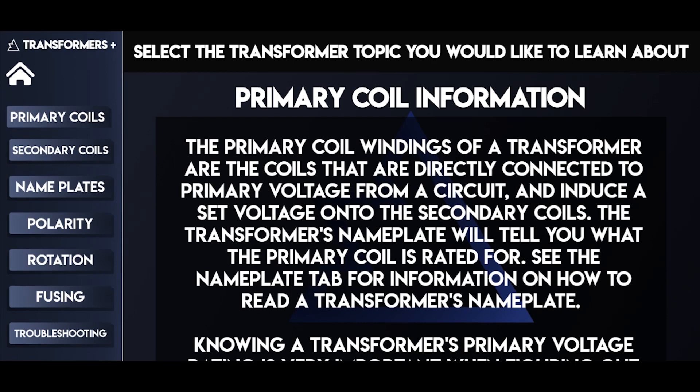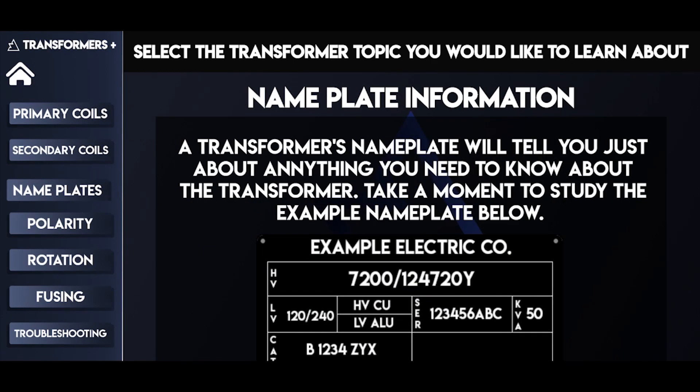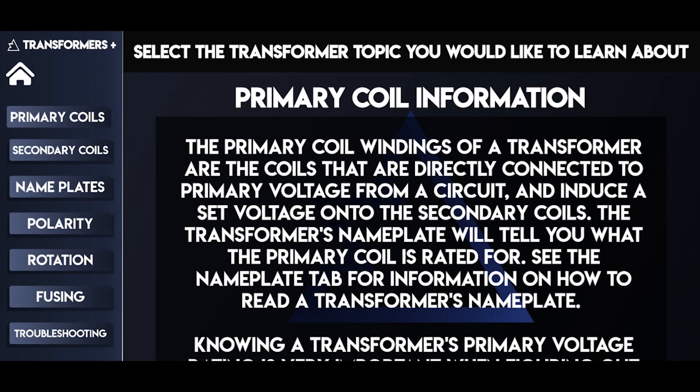This application also offers information on various topics related to transformers, as well as a tutorial on how to use the labs.